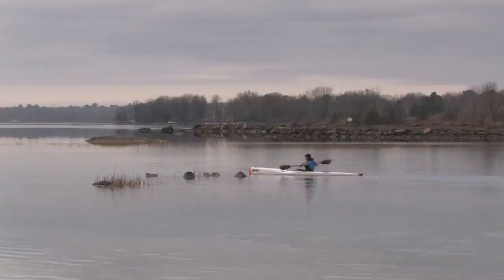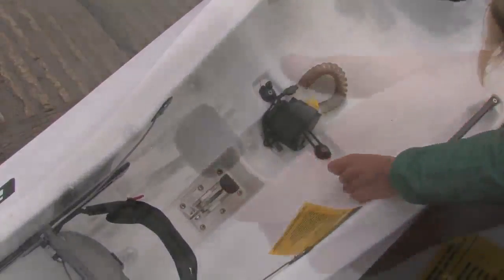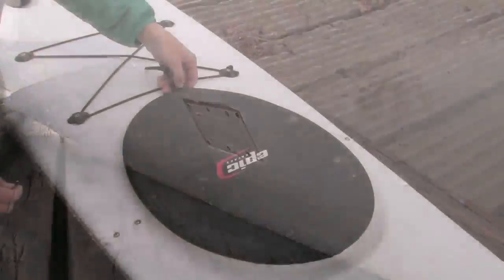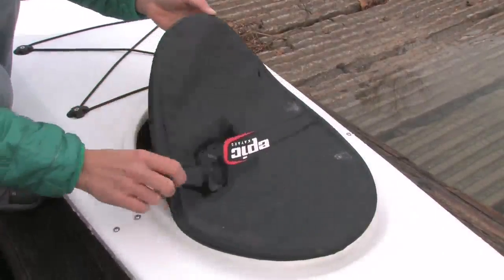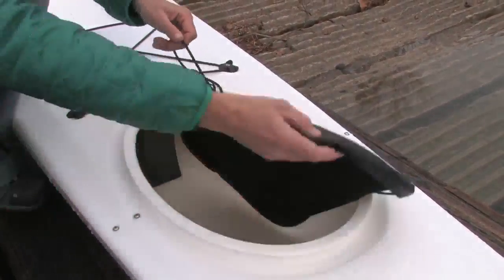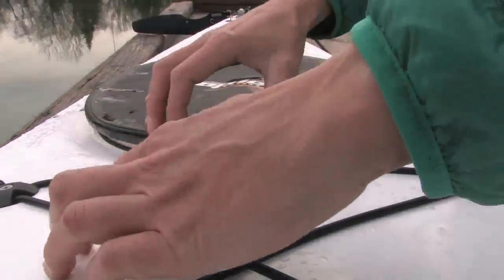An easy-to-use Venturi drain in the footwell quickly purges any water that washes into the cockpit. Careful packers with small gear will find adequate space inside the V7's rear hatch for an overnight adventure. Subtle changes for 2016 will include a new hard lid to protect the waterproof fabric hatch cover and dual bulkheads inside the rear compartment.